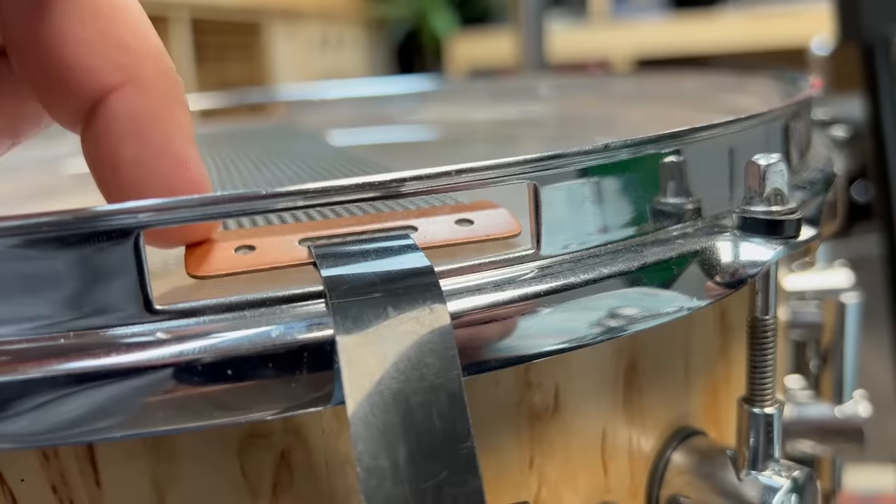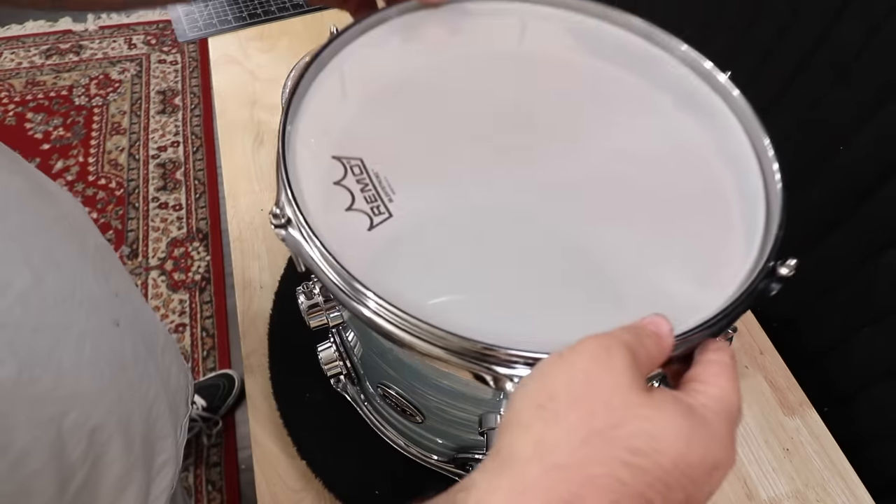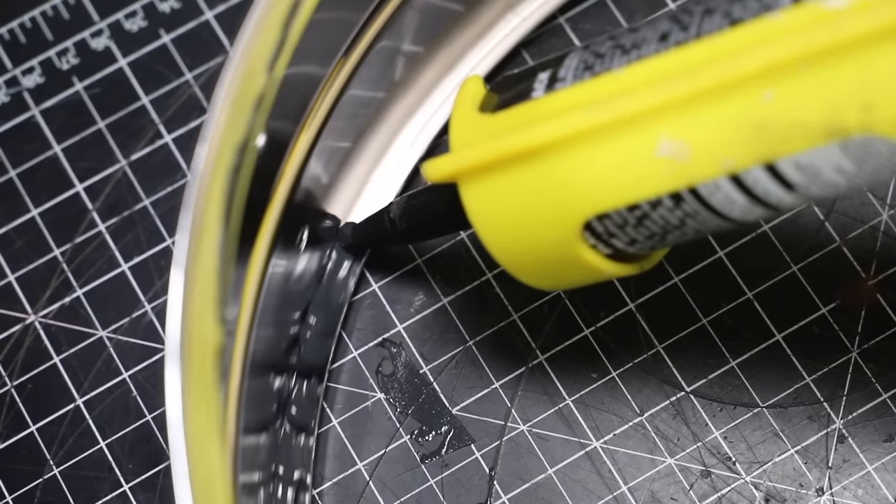I just found five drum hacks that need to be tested. Maybe they'll make your drum set sound better, or maybe they won't.